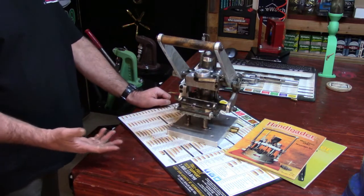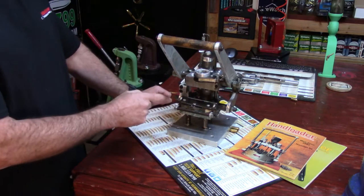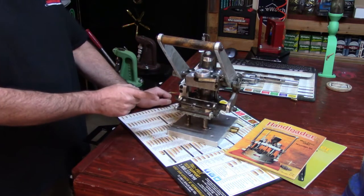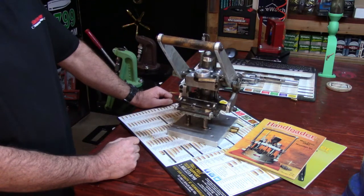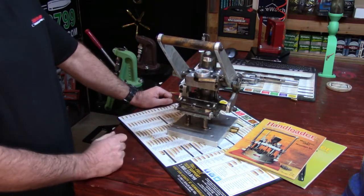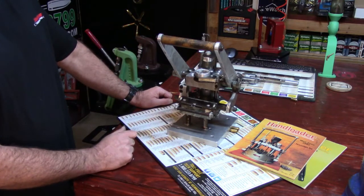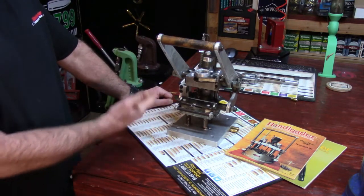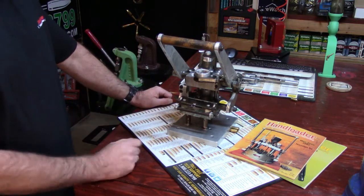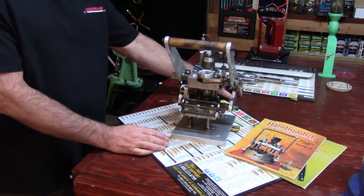In looking at this, yes — he built this and he ran the real deal. He had to know: was his machine capable of not just high volume, but a lot of high volume? I'm convinced that everything he loaded off this he put downrange. Absolutely — a fully functioning model.